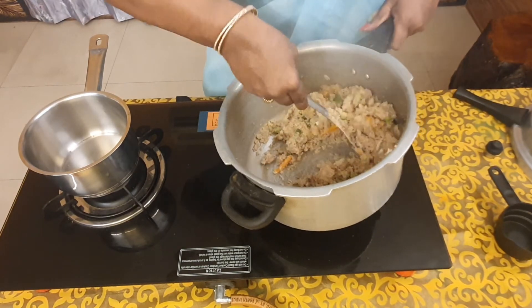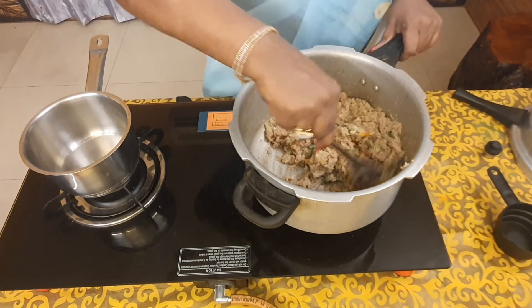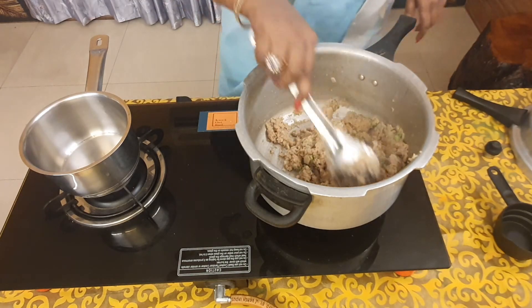The children will love eating this. People who run away from upma can have this and they will thoroughly enjoy it. So please try it and enjoy yourself. That's the sambha rava khichdi — please try it and enjoy it at home. See you all soon with another exciting recipe. This is Patricia signing out from Knockout Rosé. Please like, share, subscribe, and press the bell icon. Thank you, bye bye.